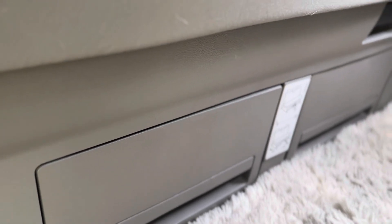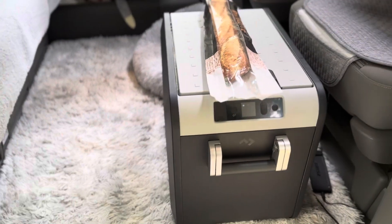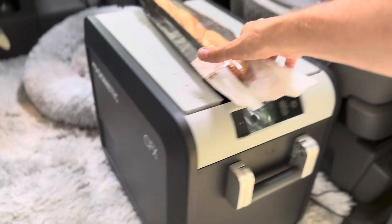Three drawers containing mollies, harnesses, parts needed when we start up the van, and any other bits.